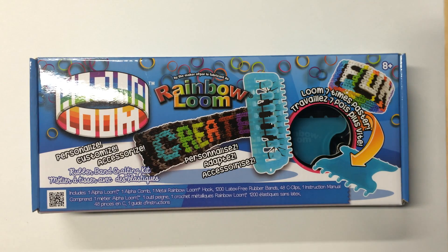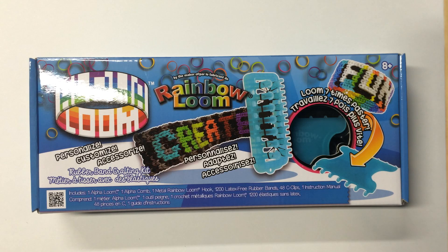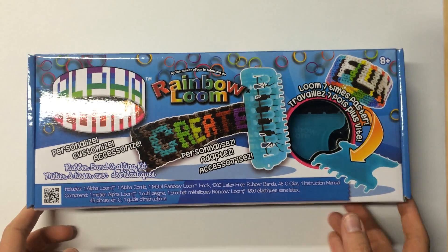Hello everyone, Courtney here from How to Loom Your Dragon. Here doing an unboxing of the brand new Alpha Loom from Rainbow Loom. I was fortunate enough to get a sneak peek at this new product at the New York Toy Fair. It's a really cool way to create bracelets with seven rows — you can use letters, make names, and little pictures and icons on the bracelets. So here I'm just doing an unboxing to show you what's inside, so let's take a look.